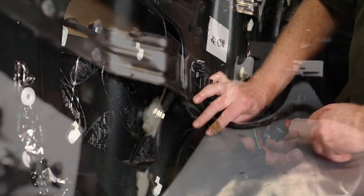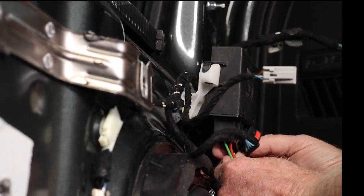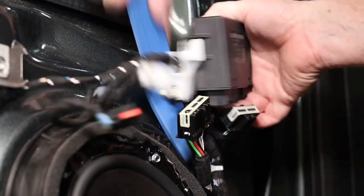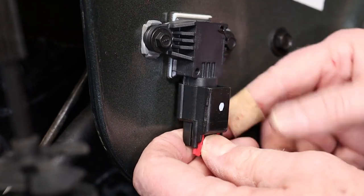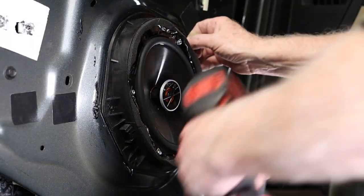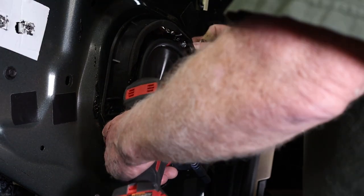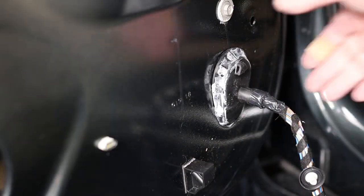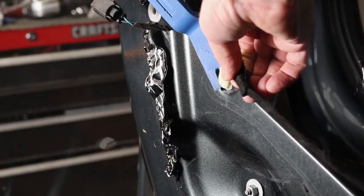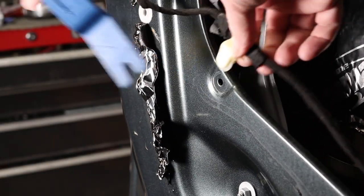Now remove the door wiring harness. I found it easier to remove the speaker to gain access to some of the wire harness. The connectors at the rear of the door can be accessed easier by removing the vent.